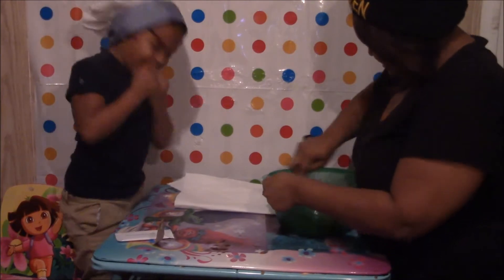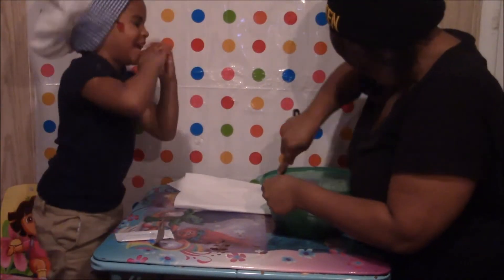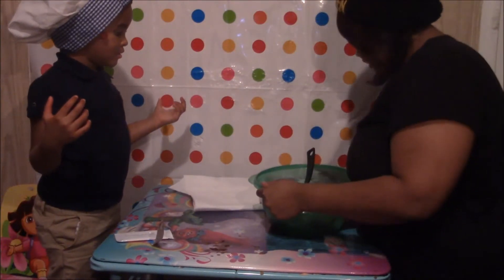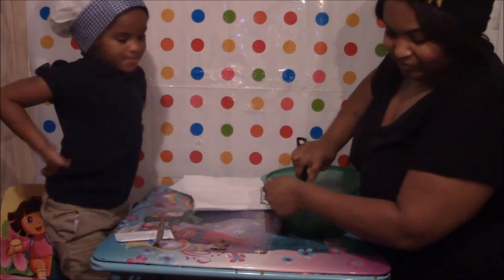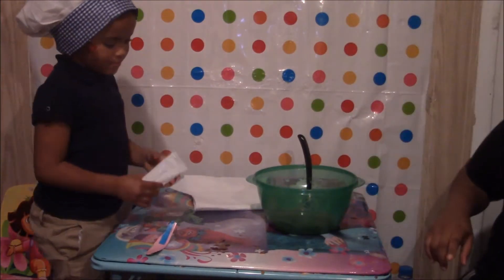We're going to leave Santa's one, okay? Yellow pink, Mommy? I yellow pink. What's this, Mommy? Put that down, we're going to worry about that later.